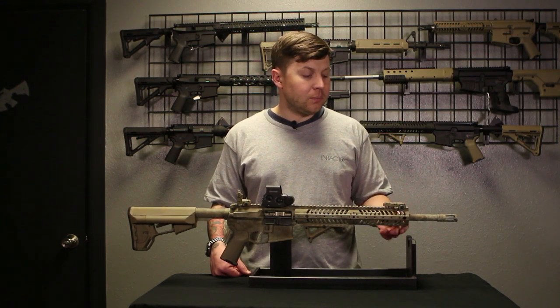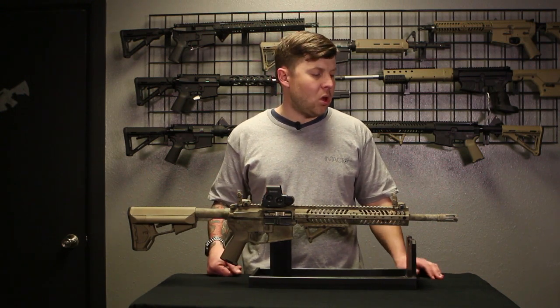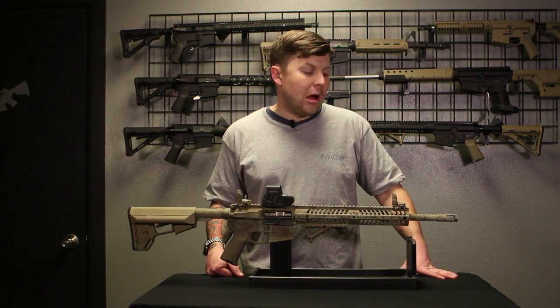It has Magpul flip-up sights, which are a backup iron sight. It comes with a slip top so you can put any optic on it you want, and it has a persuasion flash hider compensator.